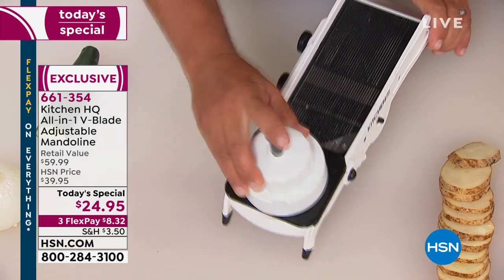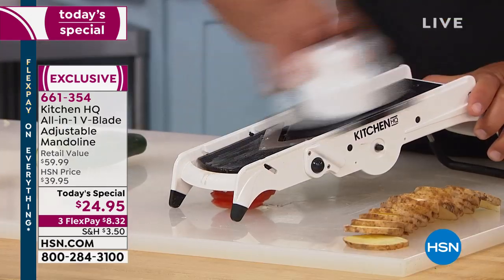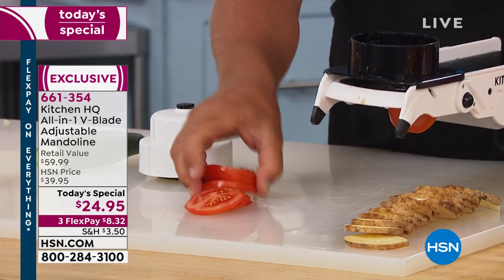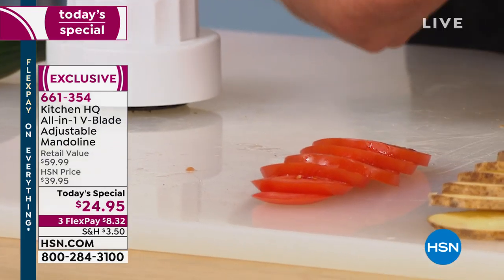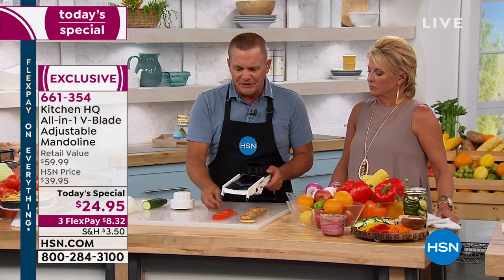You start at the top of the machine, slide it down to the table, slide it back up to the top, back down to the table. Every slice that comes out of this machine is going to come out uniform, even, and perfect because of the way it's designed. With a flat tray on top, a flat tray below, and a blade in between, you can't help but get perfect slices.